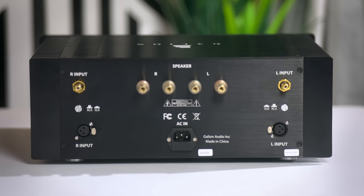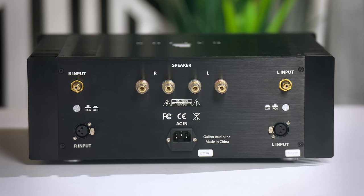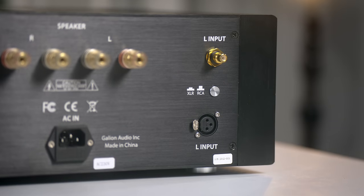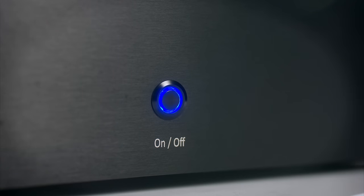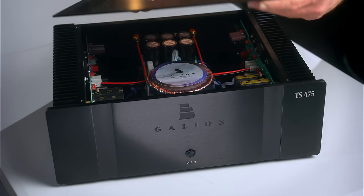Looking at the rear of the A75, I really like the sensible layout — everything is nicely spaced out, showing extra thought has gone into that. There's the option for single-ended or balanced input connections, which I appreciated. One minor niggle: the power button has a nice clunk to it, but the bright blue LED is very bright against an otherwise understated looking amplifier — just a minor thing.